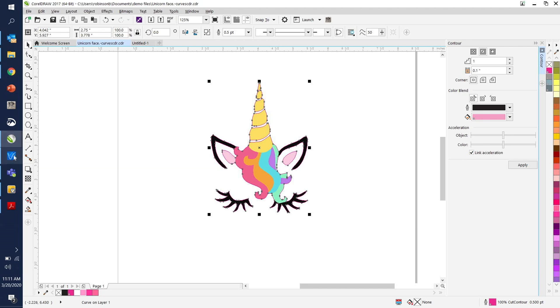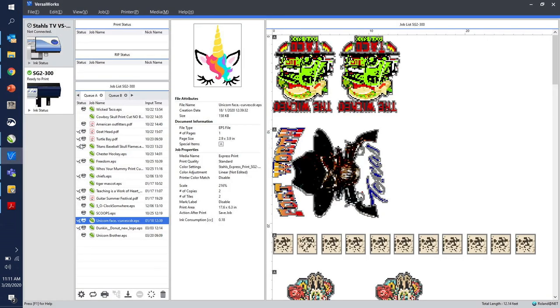Next we're going to open up VersaWorks. This is the software that actually talks to the printer — it translates all digital images and does exactly what you want. It's actually a very robust, aggressive software and probably one of the top RIP — raster image processing — softwares out there. We do have some questions on where people can access CorelDRAW and also about VersaWorks and how you can access that as well.